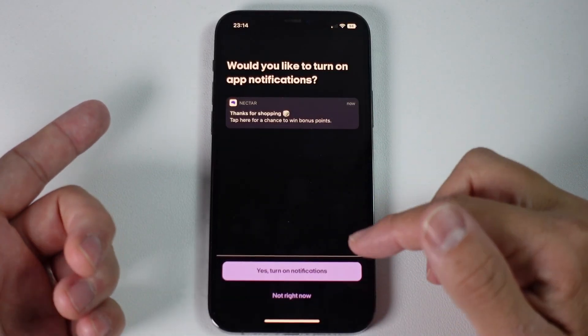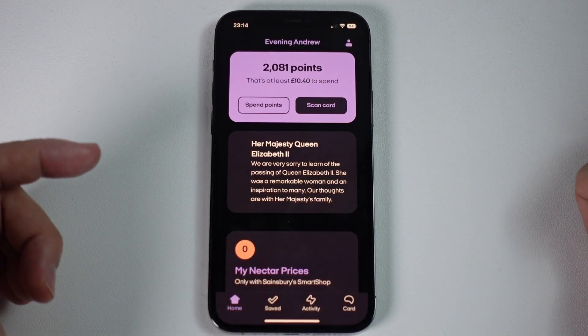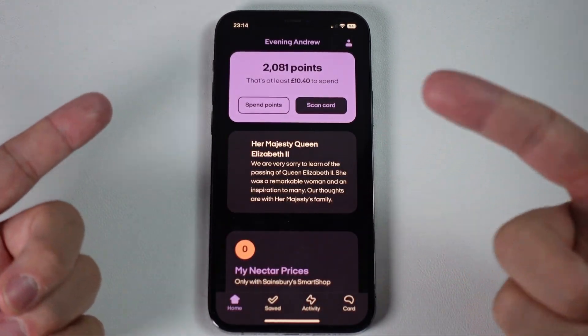Once we're logged in, it's going to ask us about app notifications. I'm going to press Not Right Now. And now we have the Nectar app added to our phone.